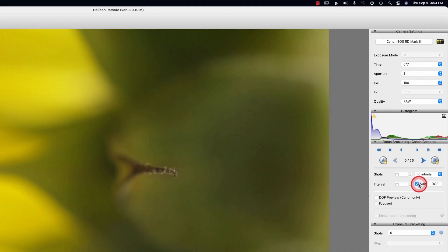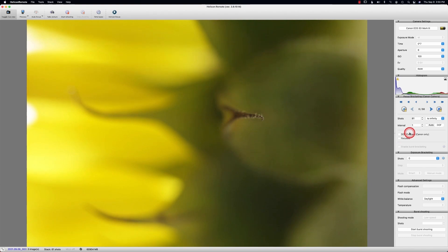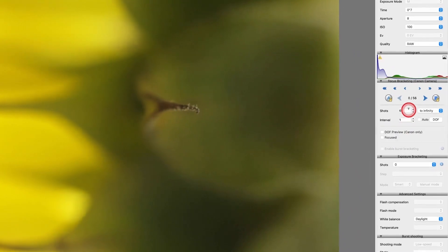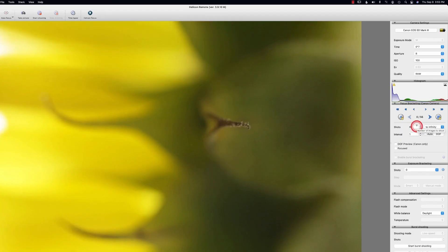The auto depth of field — if you have that clicked, it already works with your information: your ISO, your aperture. It knows everything hooked up to the camera. When you're first starting off, just use one lens. Don't make things complicated for yourself by adding bellows, extension tubes, and all that. Just get to know the program first before you start.